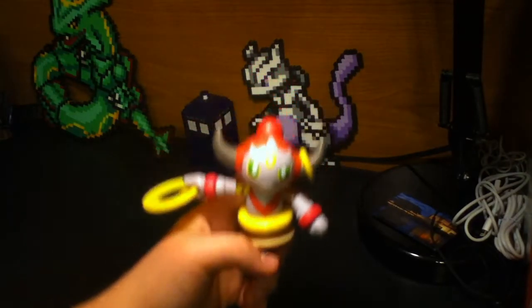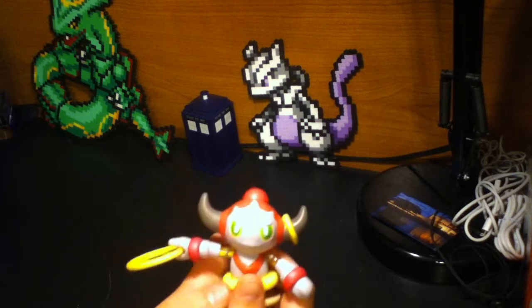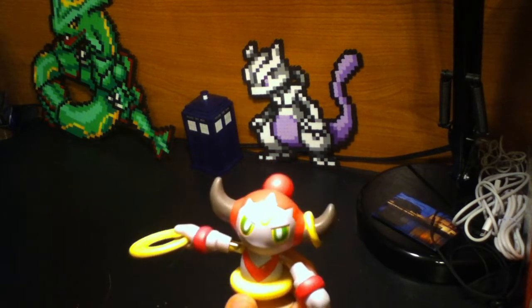It kind of looks dark when I do that. Hoopa is a Pokemon from the Kalos region in Pokemon.